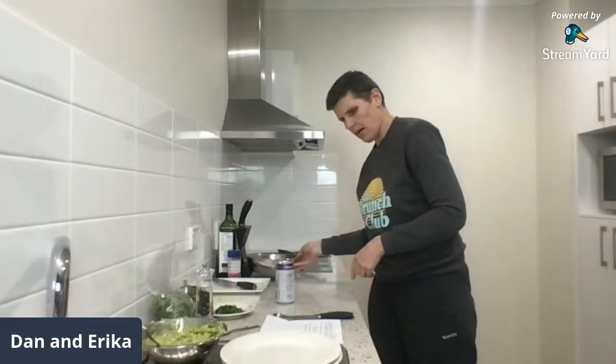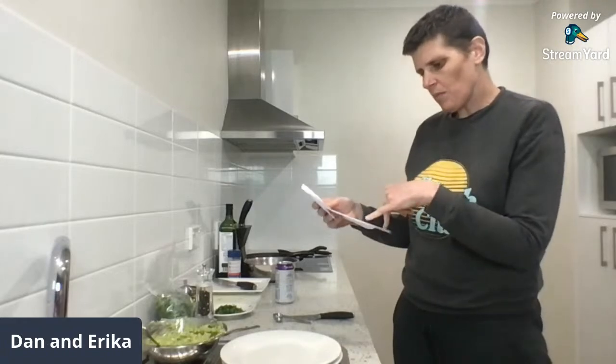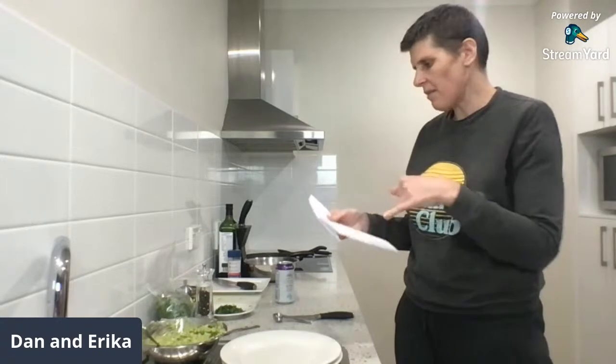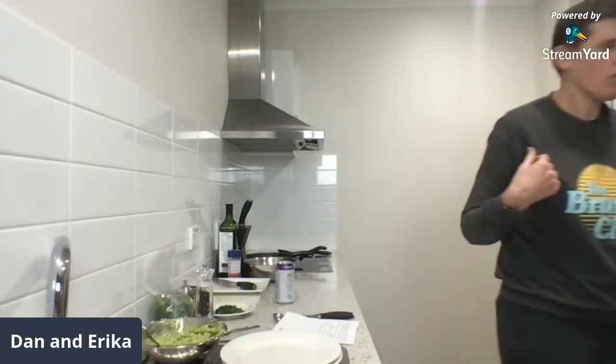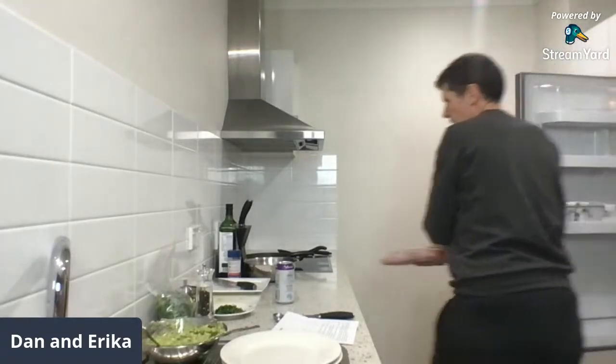Here is the onion, jalapeño and capsicum — red bell pepper mixture. We need to let that cool a bit so I'm setting it aside. Next instructions say: once the onion mixture has cooled, add the chicken mince, coriander and seasoning and mix. I'll get the mince out but it's going to take a little while to cool — you could pop it in the fridge or the freezer.